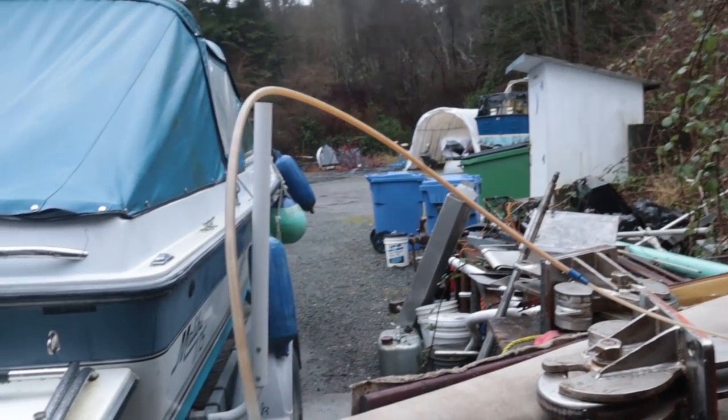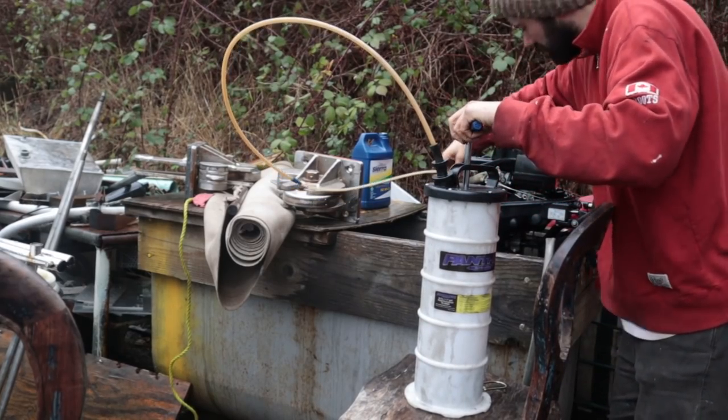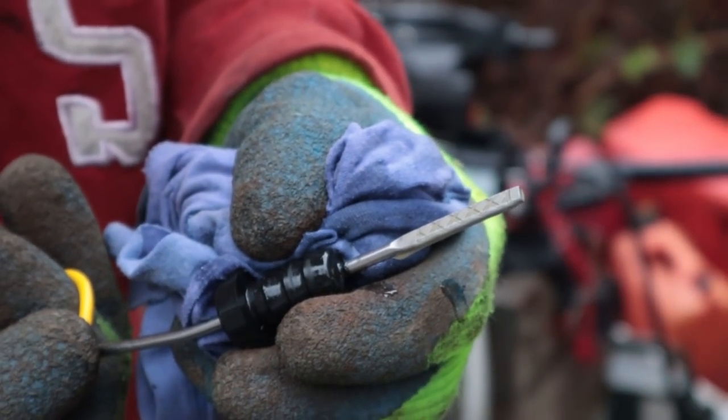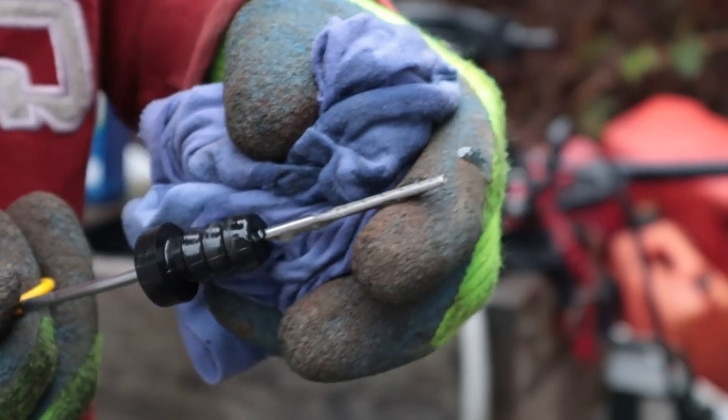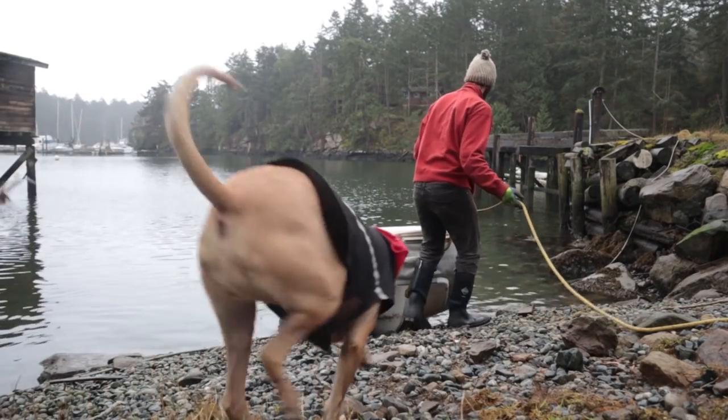Second oil change and the color looks a lot better. Third oil change — yeah, that is clean. Look at that. Perfect.